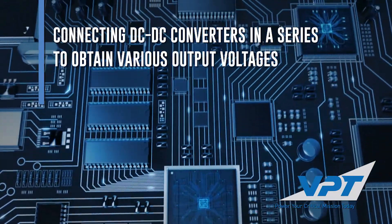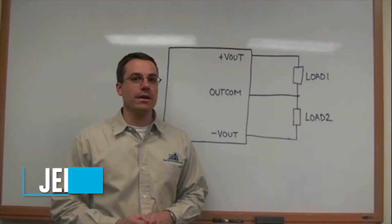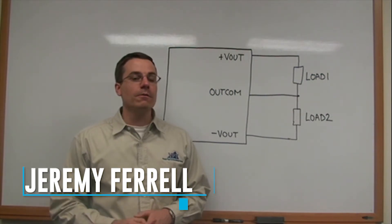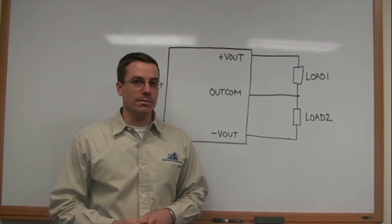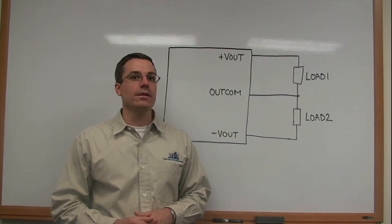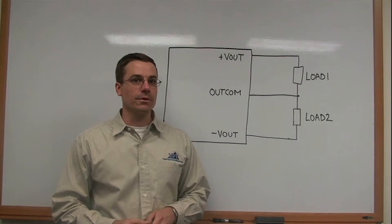Hello, my name is Jeremy Farrell. This video is going to explain how to obtain various output voltages from our standard DC to DC products. First we're going to go through a whiteboard explanation of how to connect our standard products, then we will go to the lab for a short demonstration.